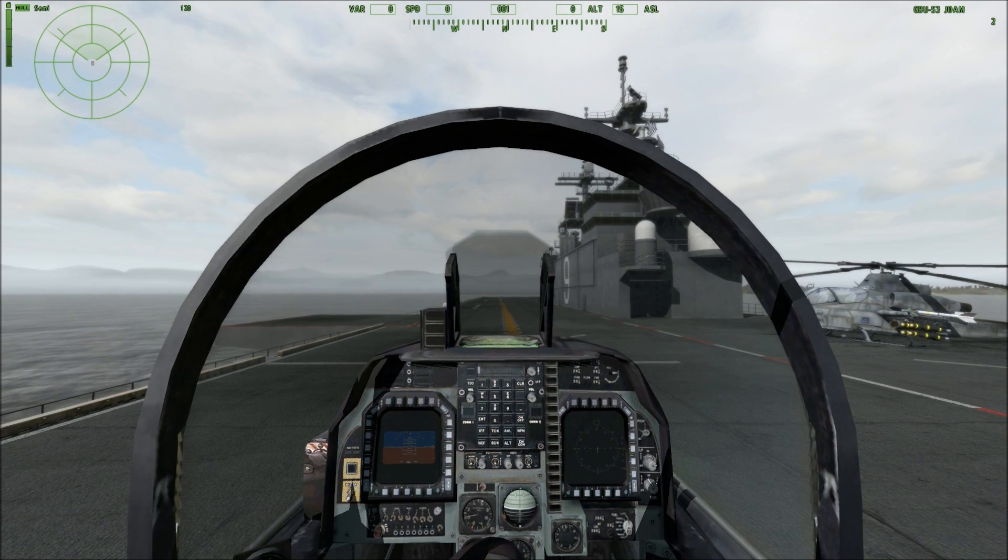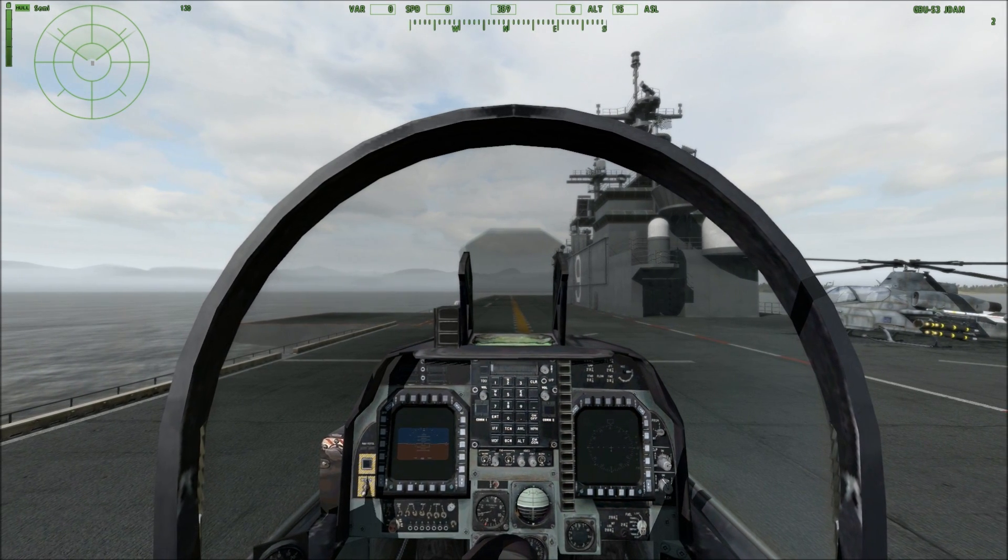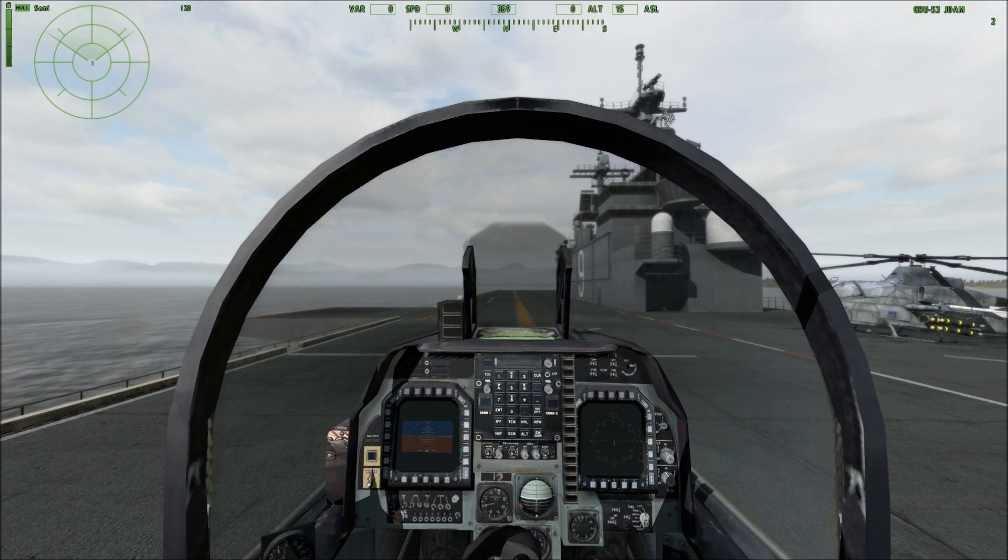However, we do have the AGM-65 Maverick for moving targets — moving vehicles — which does quite well. But moving on to the actual GPS INS system.